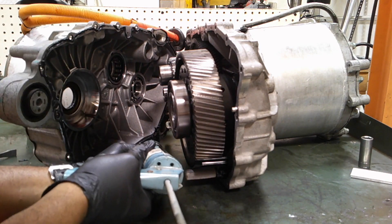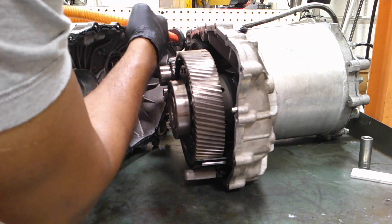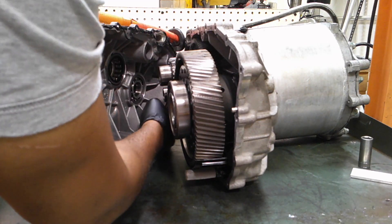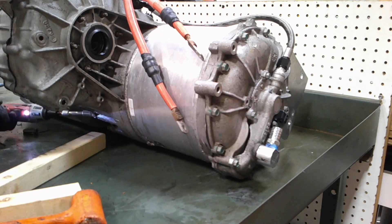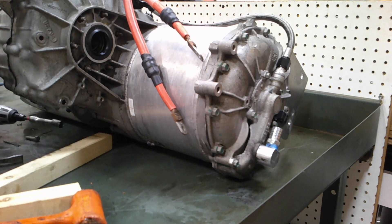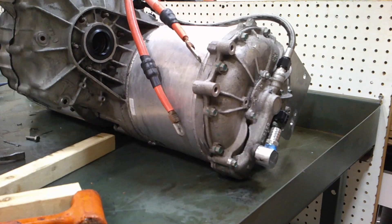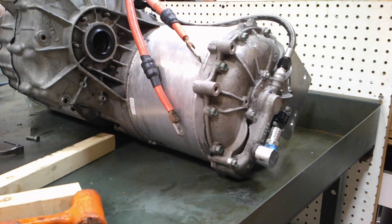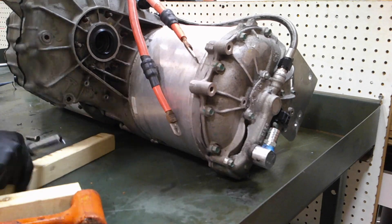The Right Stuff by Permatex is what I use — I use it on quite a few of my engine builds and gearbox builds. Make sure that you have the O-rings in place and the gasket paper not damaged. Wiggle the cases together, then put in the 13 millimeter bolts. I used my light impact to go across and get it nice and snug, then torqued it down to 23 foot pounds all around the case in a crisscross manner.